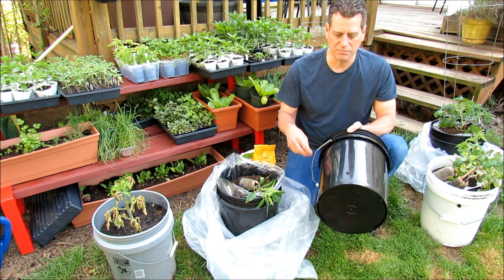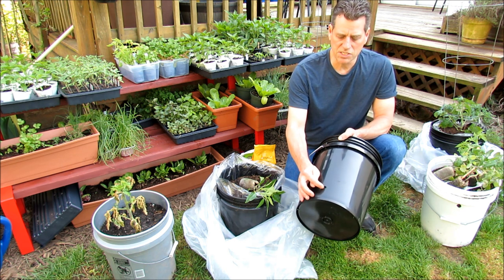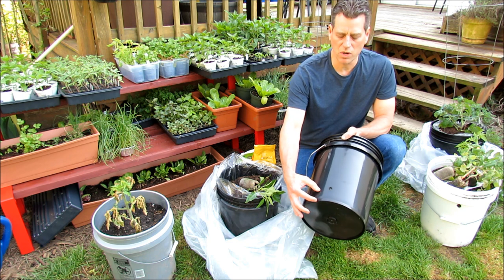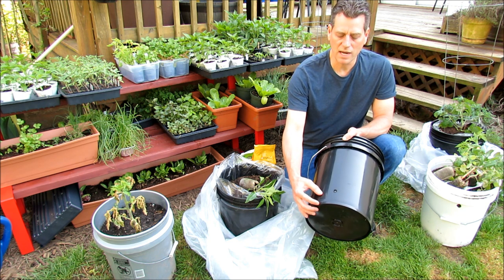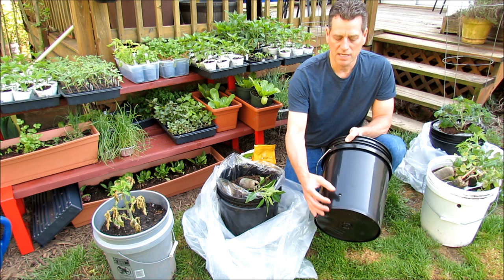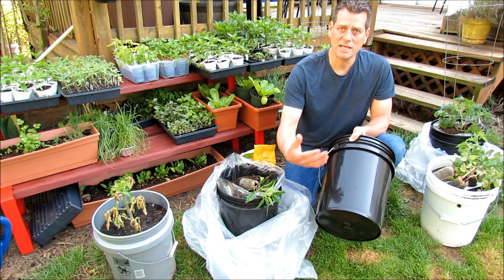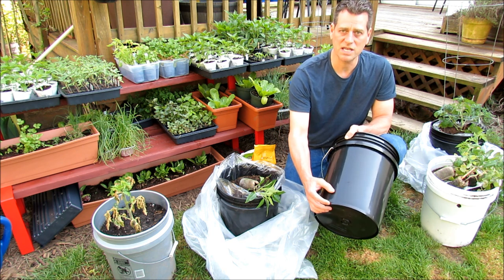To set it up: 5-gallon bucket. What I'm recommending this year is to come up about an inch and put a large hole in here. This will be a water reservoir and it's not going to cause root rot or anything like that. It's not enough water in there to cause damage, but it is enough water to protect your plants. If you forget to water them and it gets to be a hot day, you're going to be able to save your plants.